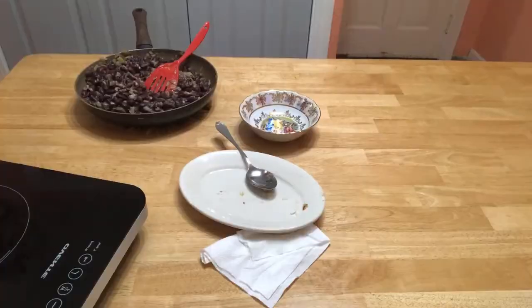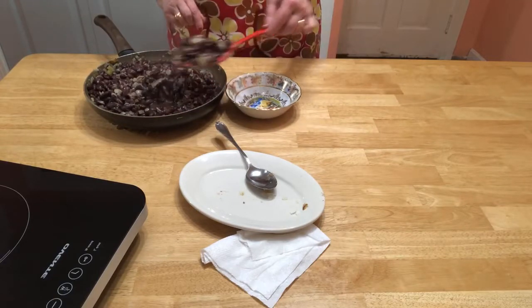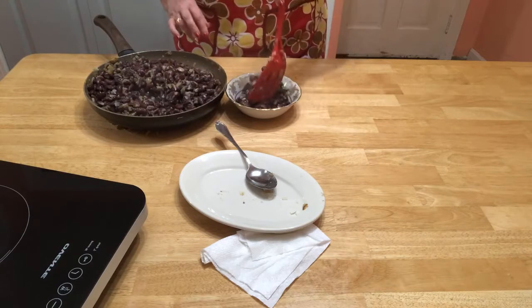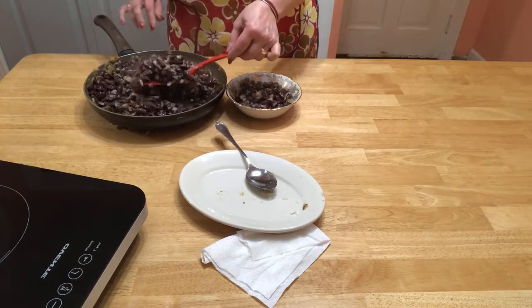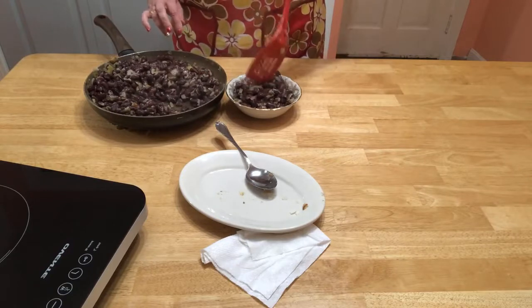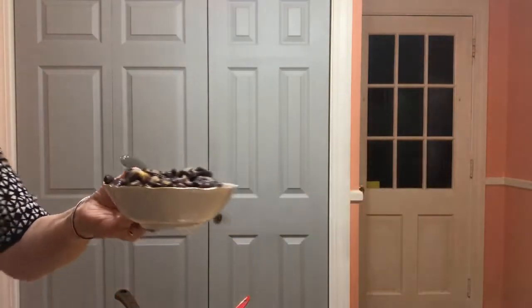All done. Our kidney beans are ready to serve. It's a good appetizer. All set — they're very delicious. This is how they look up close. They're still hot.